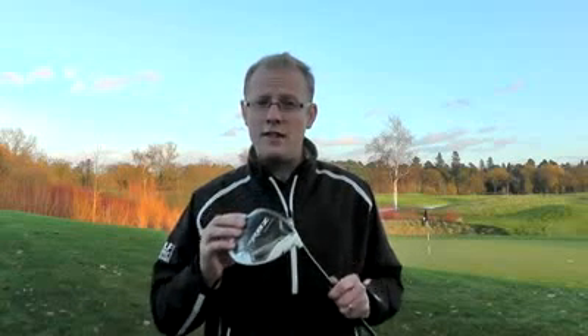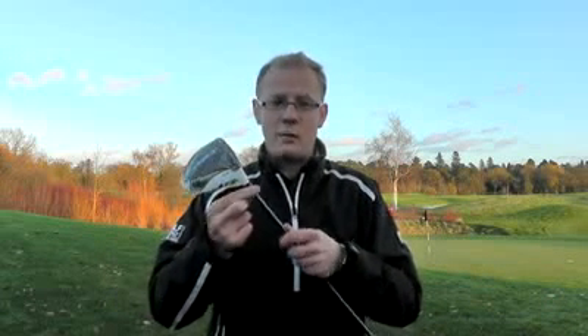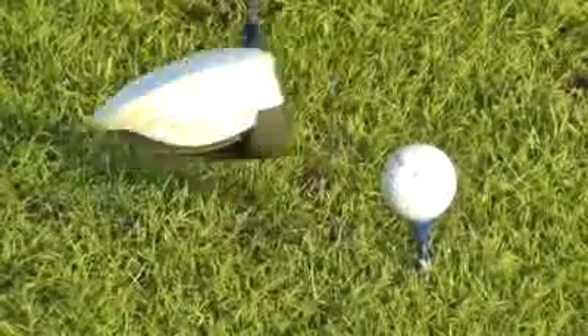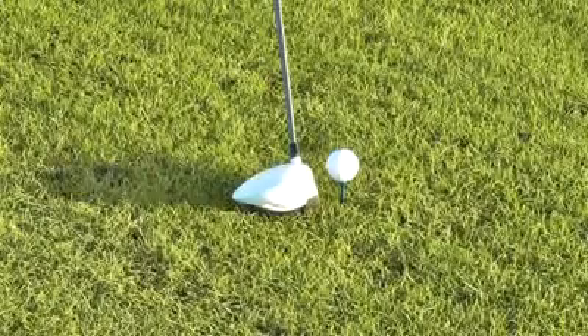They've looked to carry that speed message on in the RBZ, but they've also introduced another element: adjustability. They have the same SCT that's being used in the current R11s, which allows players to change the loft, the lie, and the face angle — so you can set it up to a particular spec at address that really suits your game, along with all the speed of the previous Burner 2.0.